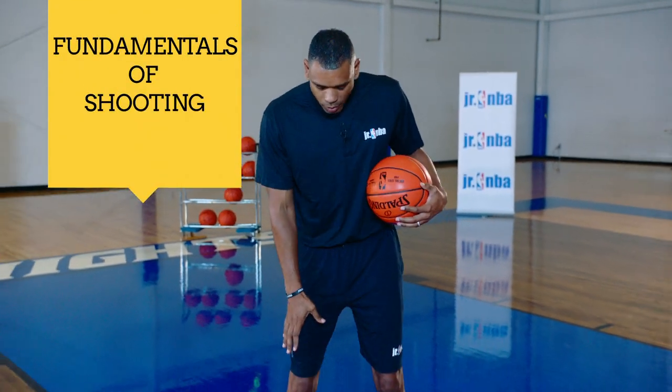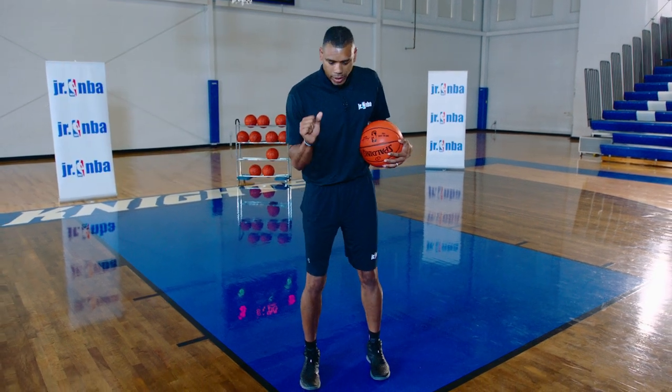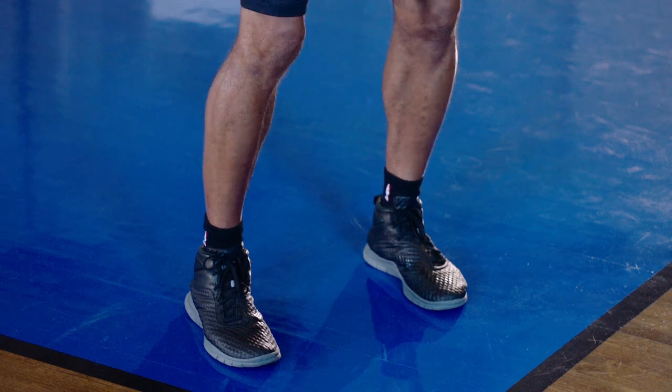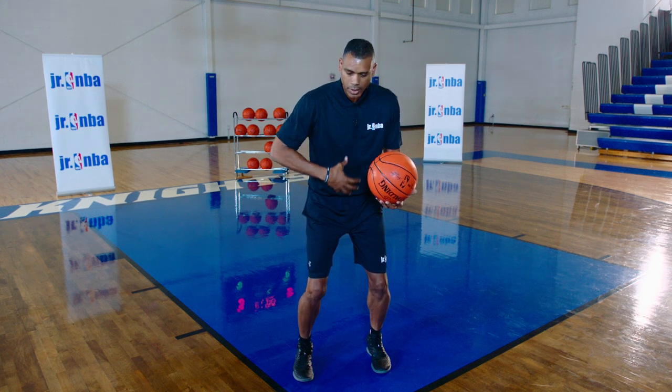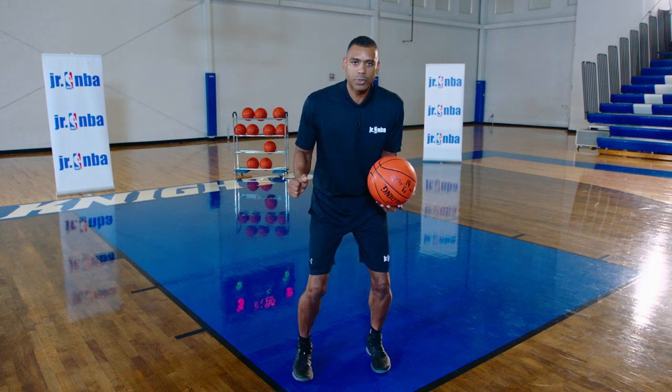That means our feet. We want to be about shoulder width apart, and if you're a right-handed shooter, it's okay to have your right foot slightly in front of your left foot. Have a strong base. If you were about to jump, this is the position that you want to be in, with a nice firm core and good balance in case someone bumps you.